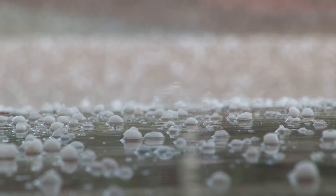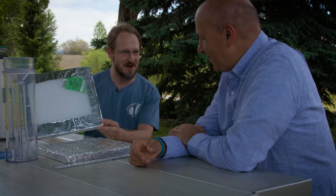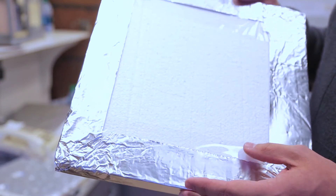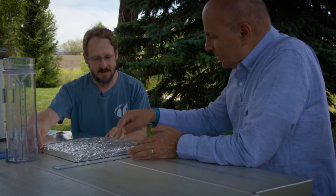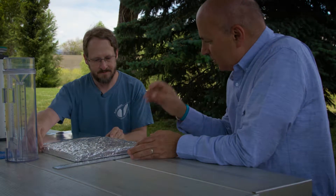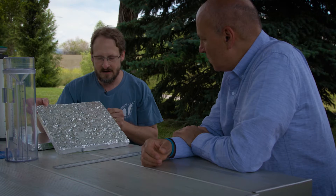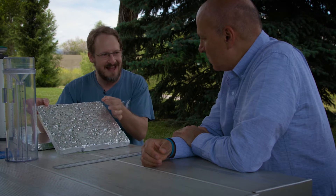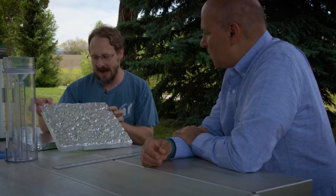Moving on to hail, we actually use quite a highly scientific piece of equipment. It's just a piece of styrofoam covered with tinfoil. The pad is laid flat, and the hail strikes, and each of these dents is the impingement of some hail feature. We can not only see the different sizes, but you can also count the number, and you can even see the angle of impact.